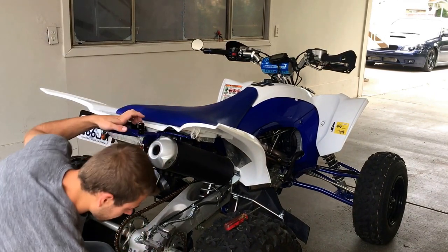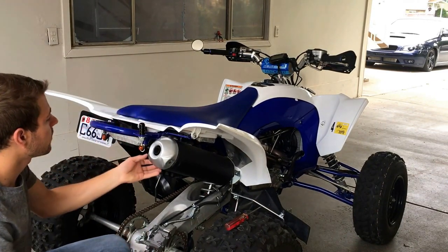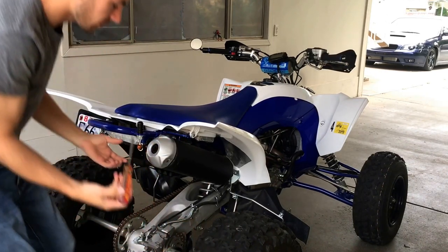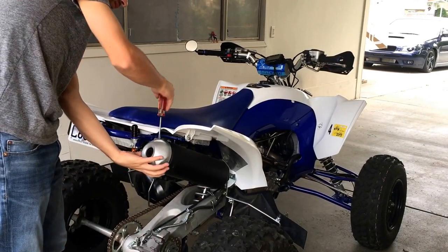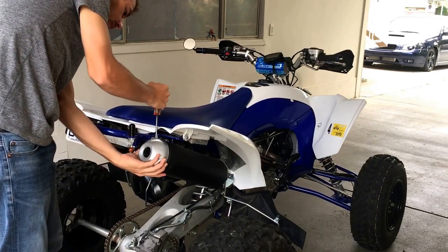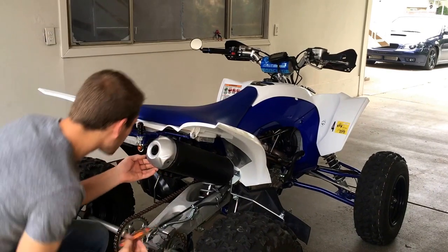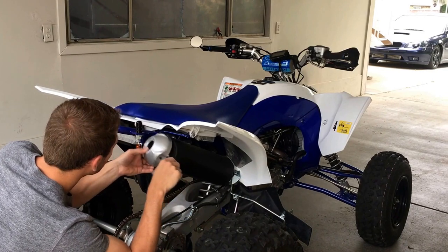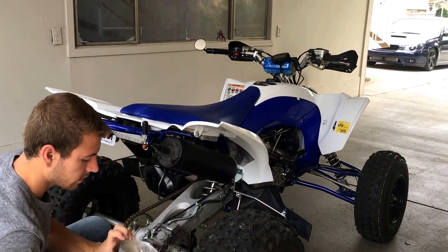After you get the three bolts off, you're going to pop this cap off. Sometimes you want a screwdriver just to wiggle one side out, and then go back to the other. It's on there pretty good. There you go, and that comes off.